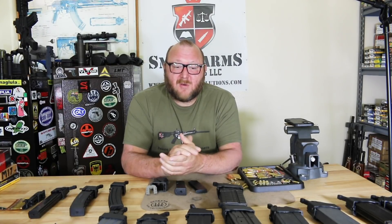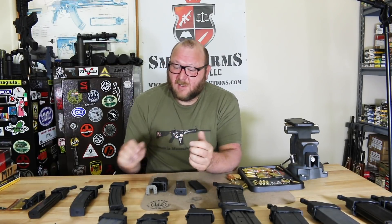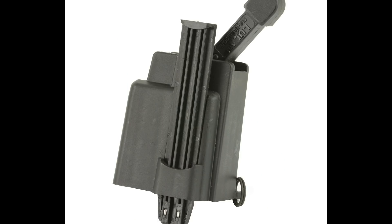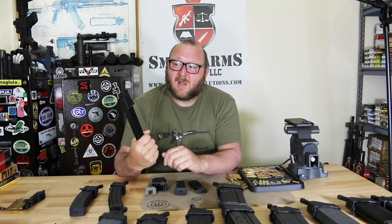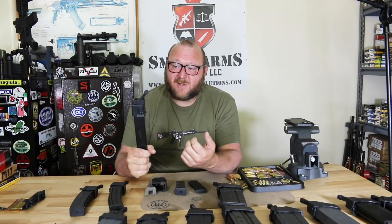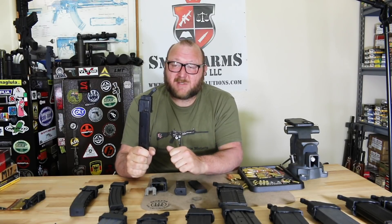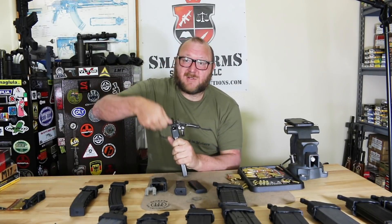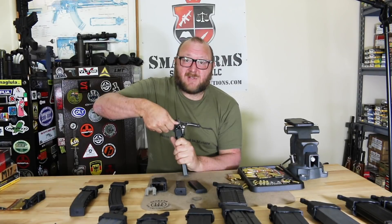He knew there had to be a better way, so he came up with the Lula — the load and unload device — which you see right here for a Uzi. This helped him load and unload magazines easily, because loading these stick or straight magazines can be a very brutal experience. Many of you who use Colt submachine guns and Uzis know how extremely difficult it gets once you start getting down to the last 10 or 15 rounds.